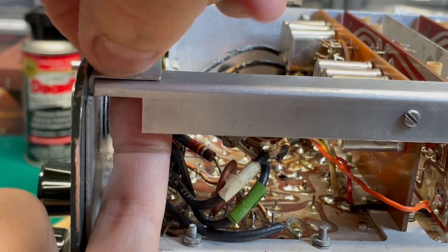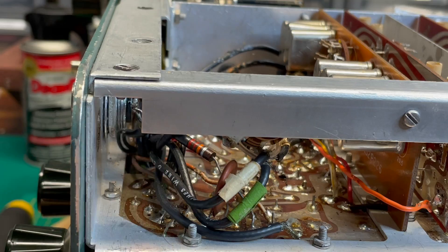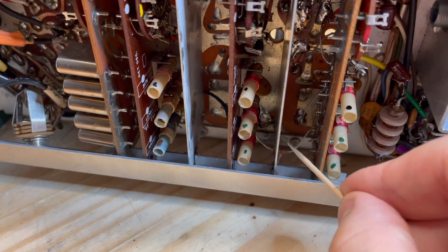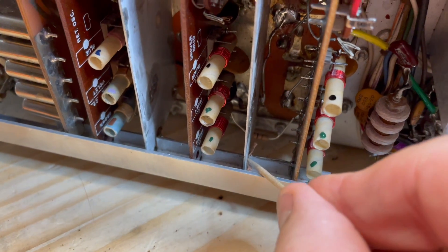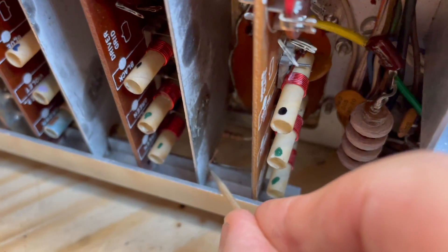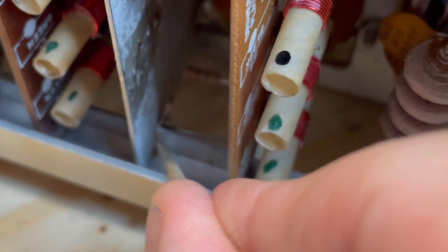Easy as can be. These switchboard shields need to be soldered to the comb bracket so they don't come loose. I always shove a piece of solder braid in there, make sure it's really nice and tight.